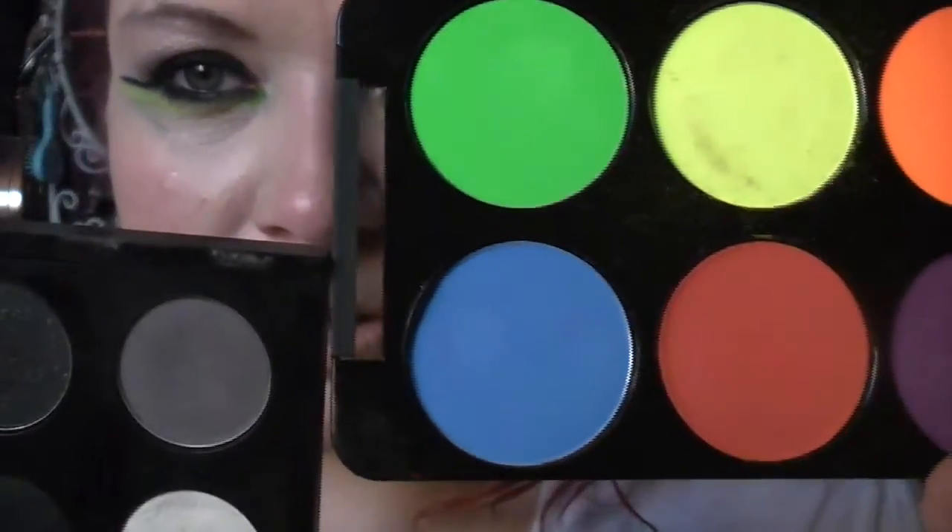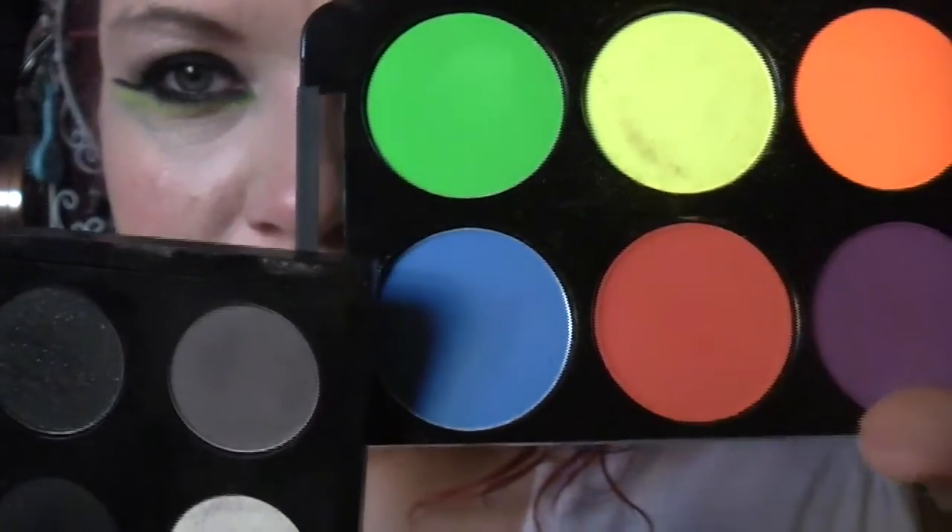They're really lovely and the size of the shadows is really generous. When you look at them in relation to the size of a MAC shadow, you can see the difference is really quite huge — really good value. This palette was £13 which is great because it's actually £23 on the Stargazer official site. I got mine off eBay and it was really fast delivery, so I was very impressed.